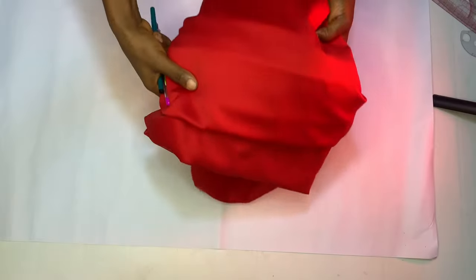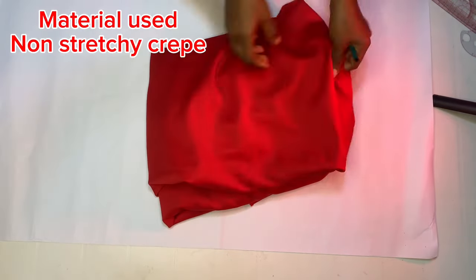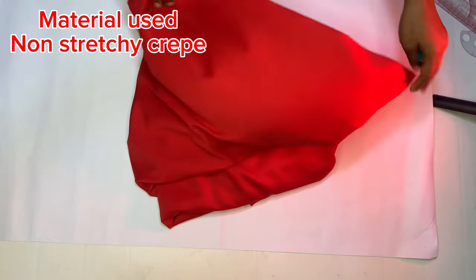Without wasting much time, let's get into it. For material, we are going to be working with crepe. This crepe is actually not stretchy — it's not the stretchy type of crepe. This is what I'll be making use of.